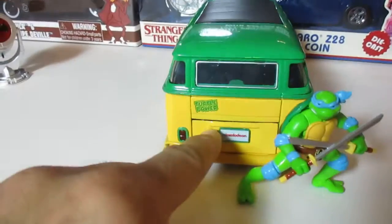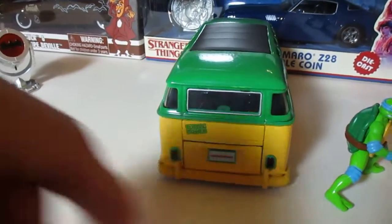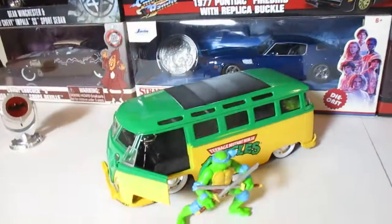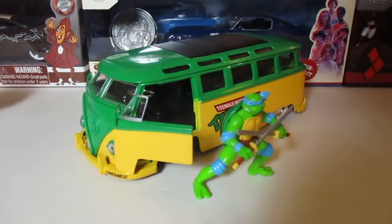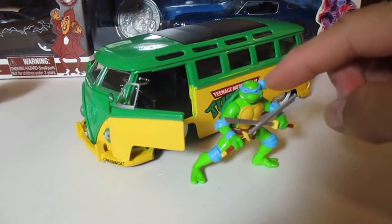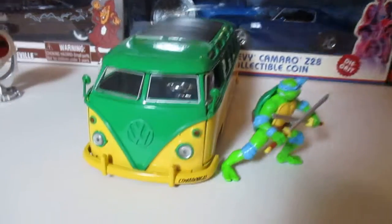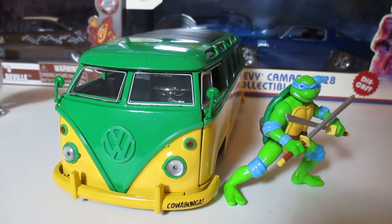I really wanted to open the engine hood because you can see the inside engine is chrome, and I know it opens — but I'm not going to force it. Anyway guys, that's about it for this review of the Ninja Turtle 1962 Volkswagen Bus. They really need to make die cast figures of all four turtles, maybe April and Casey too, to complete the whole collection. That would be amazing. Hope you enjoyed this video — see you in the next one, bye!